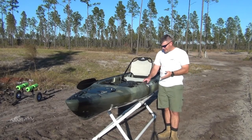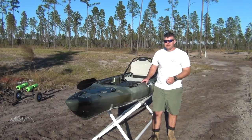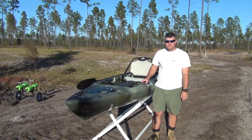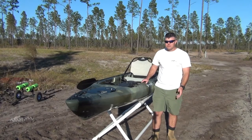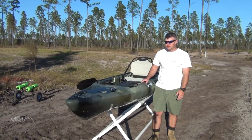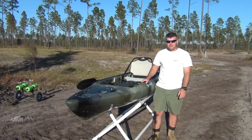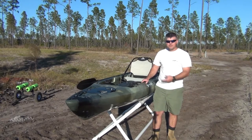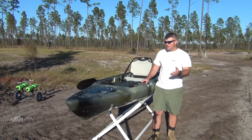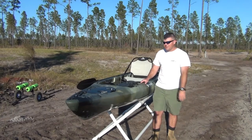I picked mine up on a Black Friday sale for $799. Normally they're priced at $899, which is a steal considering the Feel Free Lure 13 is around $1,400, and the Old Town Predator 13 is around the same price point. So you're already saving like $400 to put into mods, fish finders, and whatever else you want. And as we go through this kayak, you'll see it already comes with a bunch of upgrades already installed. Let's do the review from front to back.